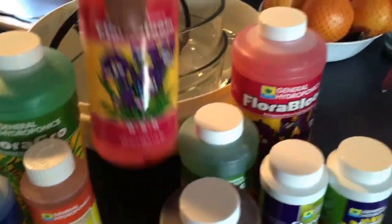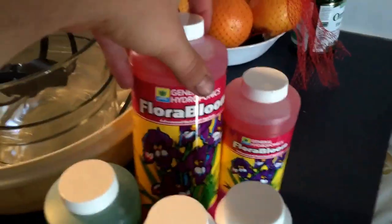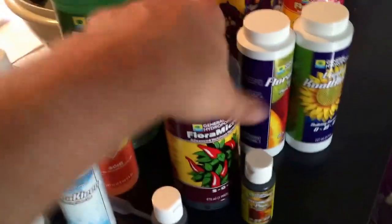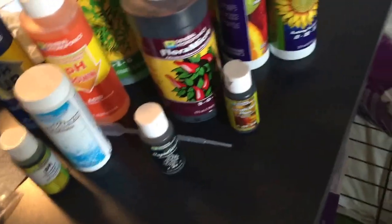Back here we have Flora Bloom along with this other big bottle. I'm going to be needing to use a lot of that. I also have two bottles of Flora Grow — I'll be using a lot of that stuff. I'll start using Flora Grow in about a week. I forget exactly when it says to, so I'll read more up on it, but I'm going to start using that right away.